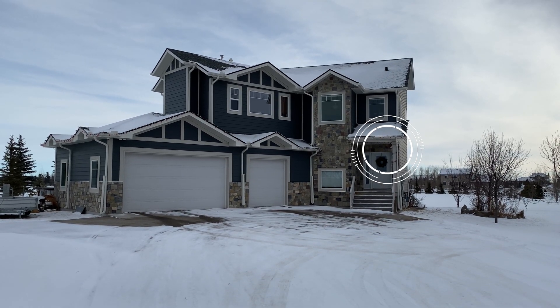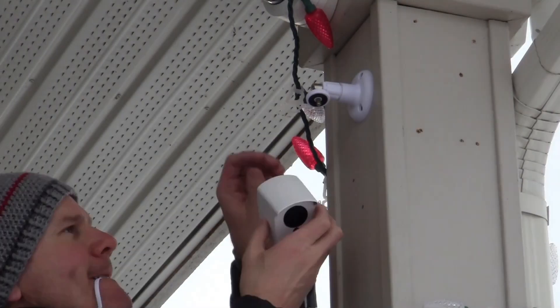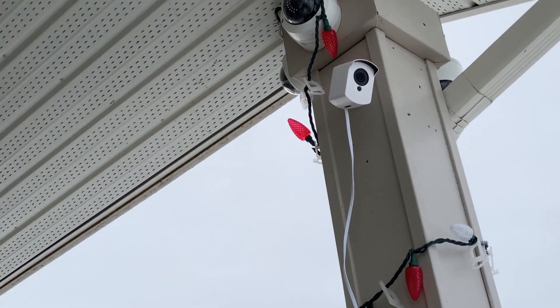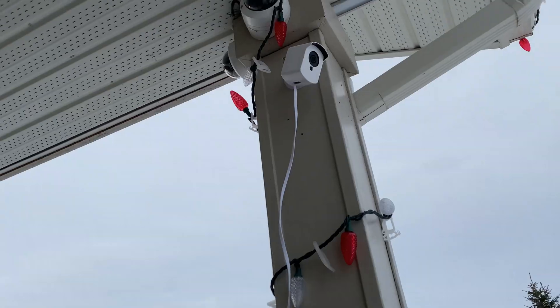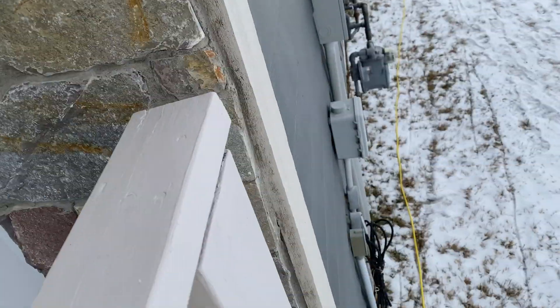Next, we're going to install the camera over my front door. If this was a permanent location, I'd need to route the power cable through the soffit or down the siding and then into my house. Let's do a quick mic and speaker test.